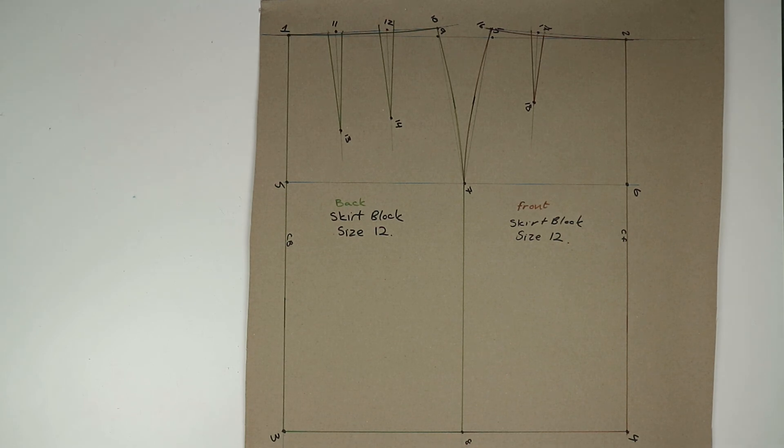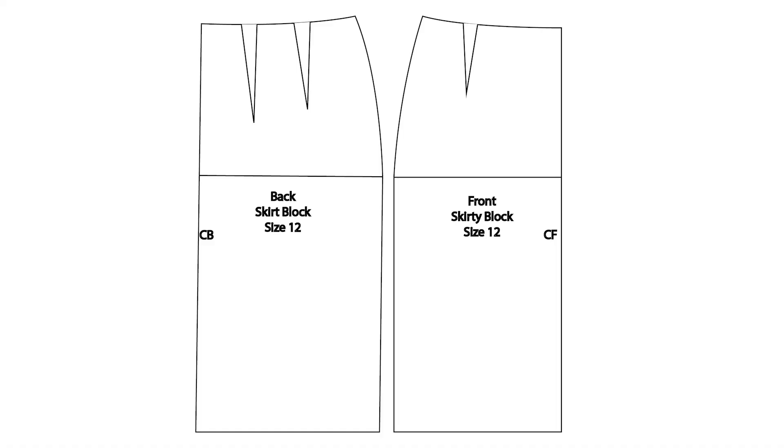And that is the skirt block complete. In the next video I'm going to show you how to add all the seam allowance, then how to cut out the pieces of fabric and construct the skirt. I really hope you enjoyed this video — if you did please hit the thumbs up button as it really helps to support my channel. Don't forget to subscribe for more pattern and sewing tutorials. Thank you so much for watching and I look forward to seeing you all in the new year. Bye guys!